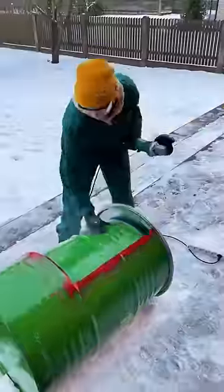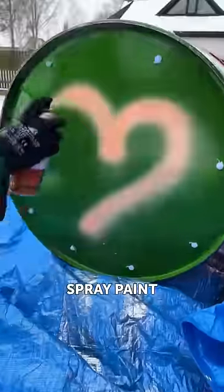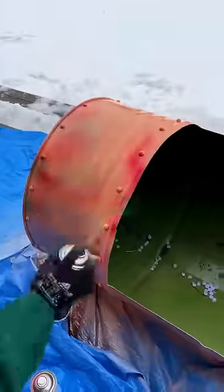This lady doesn't mess around. Instead of letting a rusty metal tank decay in the garden, she did a 180-degree turn and turned it into a fabulous chair, and all with her own hands.